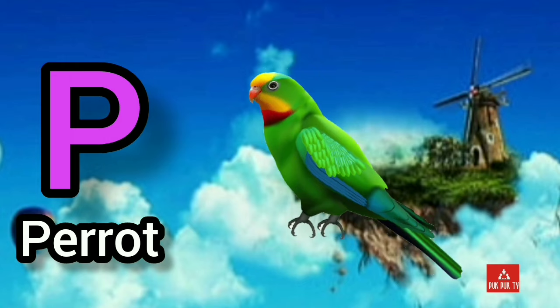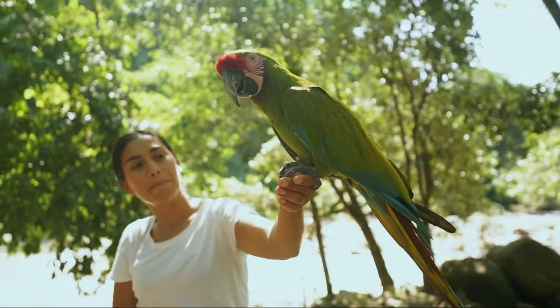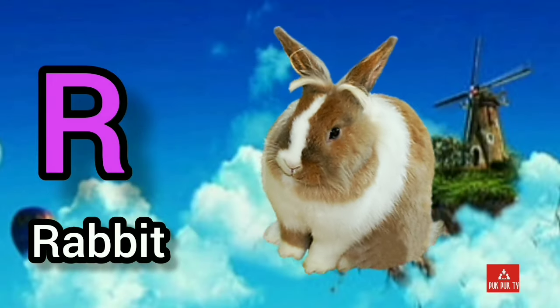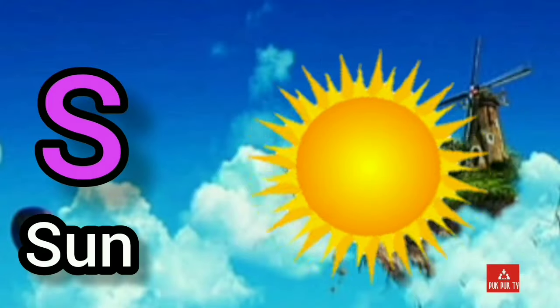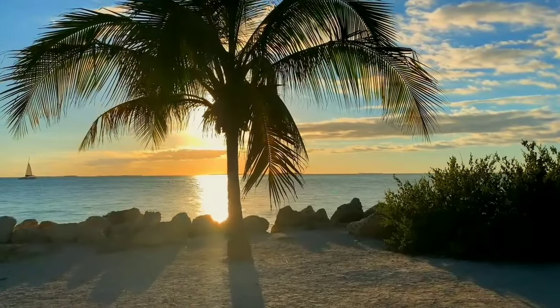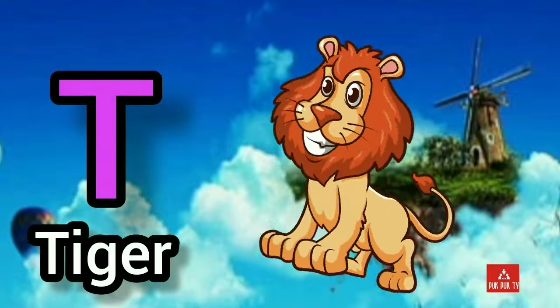P, P for parrot. Q, Q for queen. R, R for rabbit. S, S for sun. T, T for tiger.